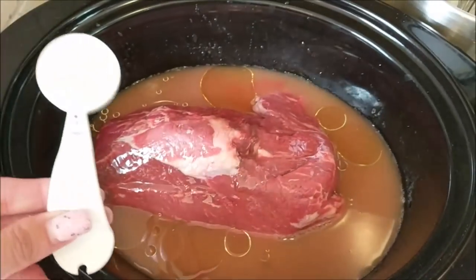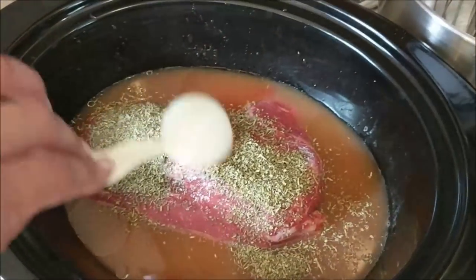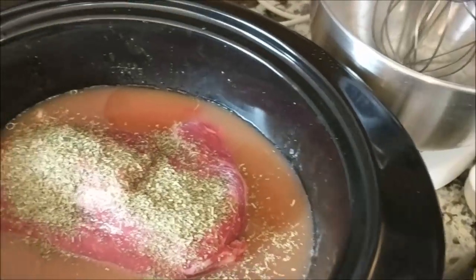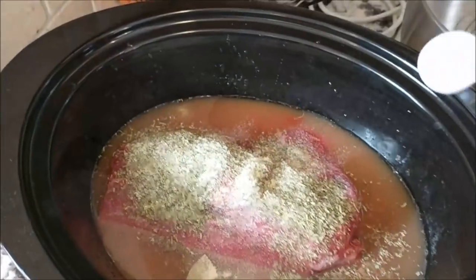Then a bay leaf. I put two tablespoons of pink Himalayan salt on top. I buy my pink Himalayan salt in bulk and parcel it out with mason jars — I'll put those in the description link below. Then a tablespoon of Italian seasoning and a half a teaspoon of garlic powder.